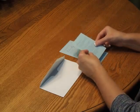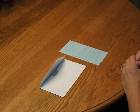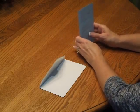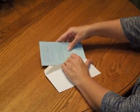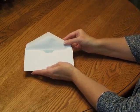Then pick up your schedule of events card and place that directly over the reception card. Pick up the entire ensemble and insert it into the envelope so the front of the invitation is facing the back of the envelope.